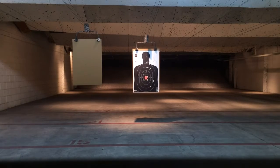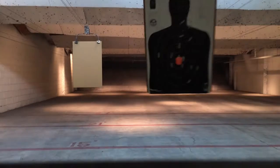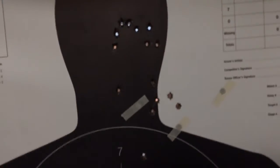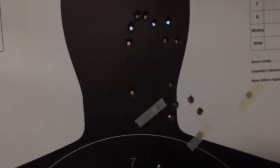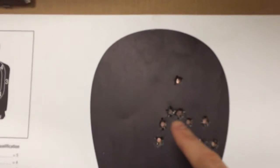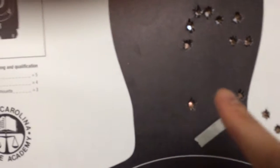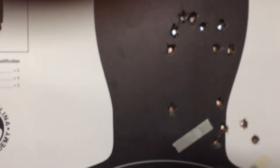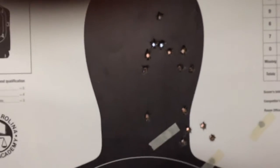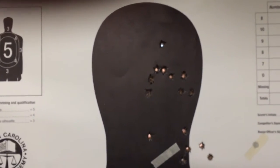We're clear — let's bring that back and see how we did in the head. Alright, so we got a couple flyers down here. I wish I could say I was aiming for the carotid artery, but no. 1, 2, 3, 4, 5, 6, 7, 8, 9, 10, 11, 12, 13, 14, 15 — all accounted for. Several in the head. Still have this tendency to go to the right, but still putting them down. That's how it's done.